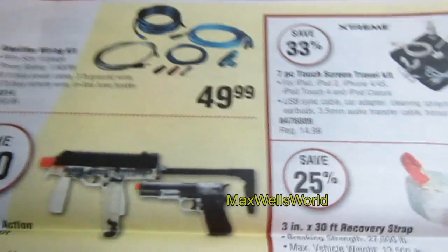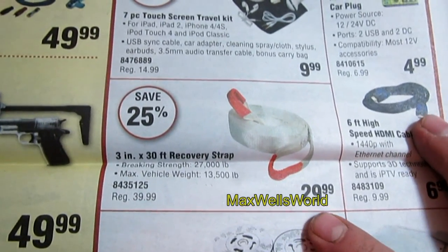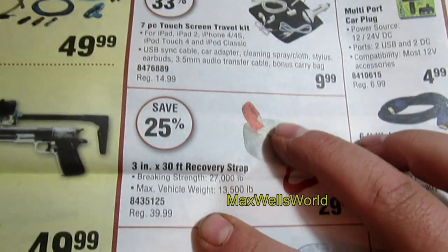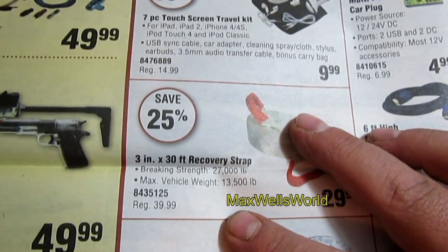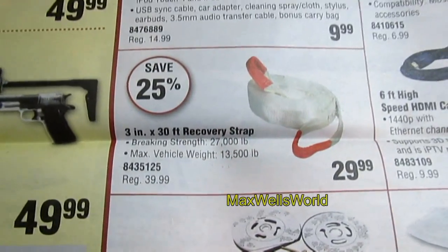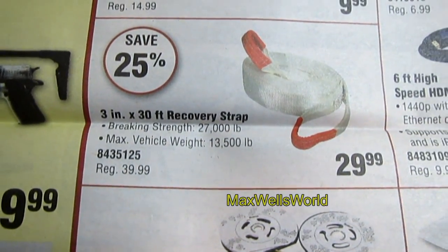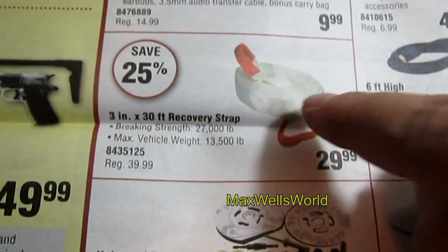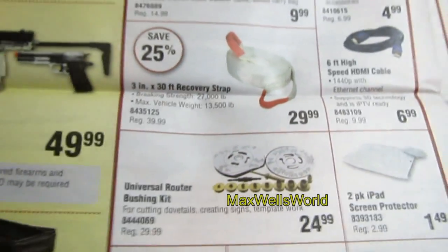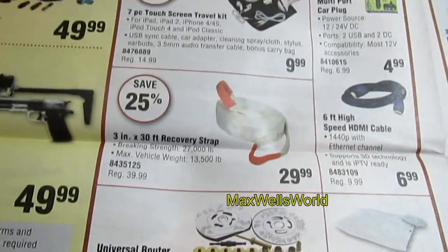Next you're saving 25% on a 3-inch by 30-foot recovery strap. Breaking strength is 27,000 pounds, max vehicle weight is 13,500 pounds. Regular price was $39.99, on sale for $29.99. With that strap you could pull a vehicle out of almost anything, providing what you had it tied to was secure enough.